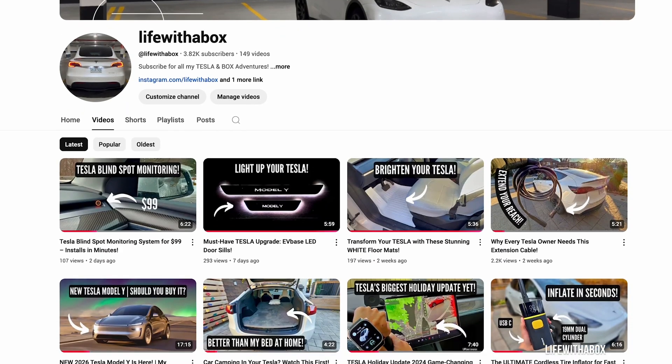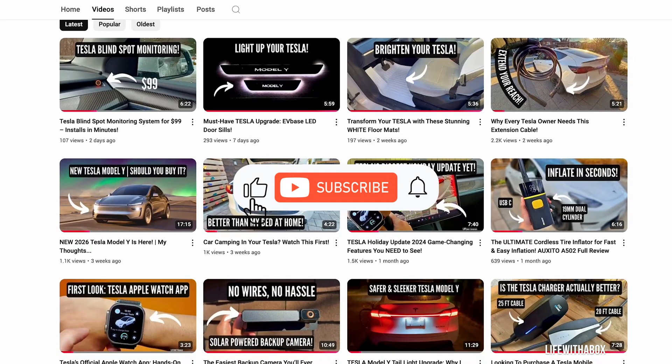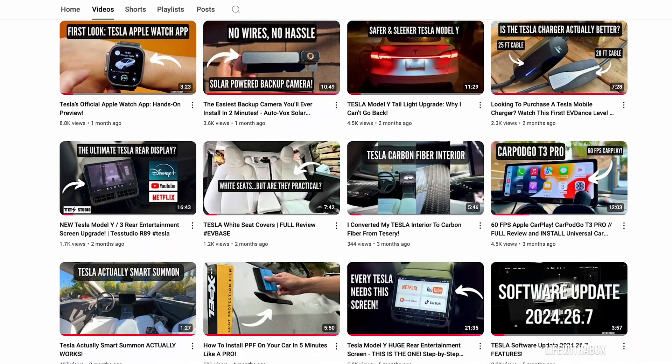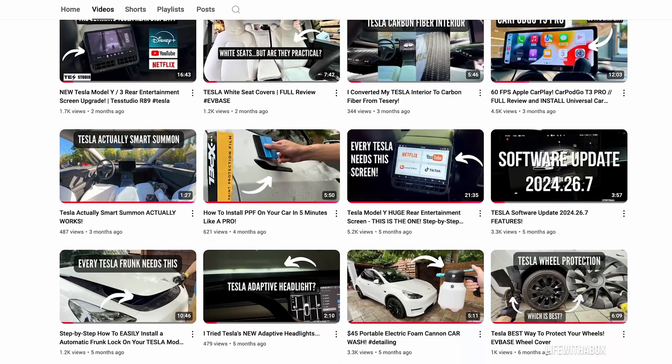If you're new here, I review Tesla and car-related products with a real-life perspective. If you enjoy the content, please like and subscribe as it really helps out my channel. Now let's get to the unboxing.